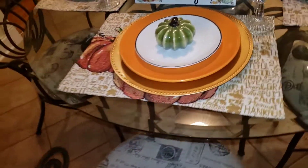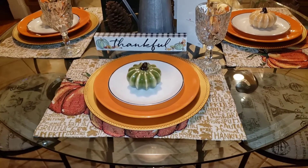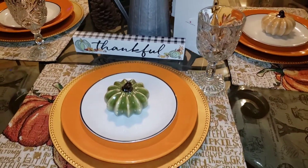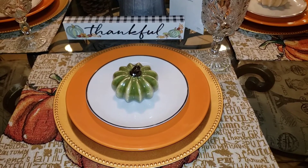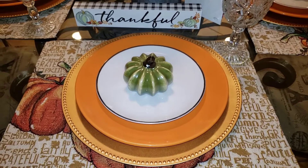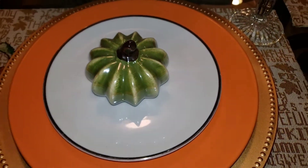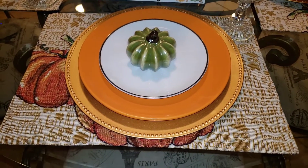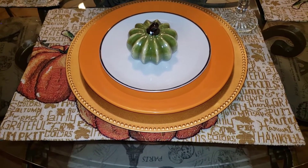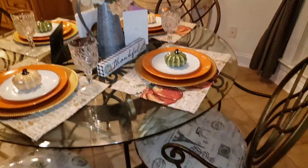I'm just taking you around the table so you can see. That little thankful piece — you can hang that on the wall, but it came from the Dollar Tree as well, and I thought I'd put it on that side of the table. So I tried to put something on each side: I had the card, I had the little thankful sign, I had the turkey, and then I have a small picture of my younger son when he was little on the other side. I also have a couple of little pine cones on the table.